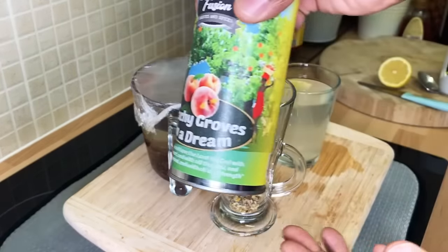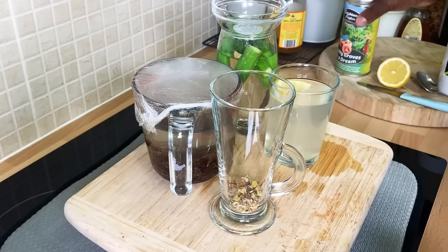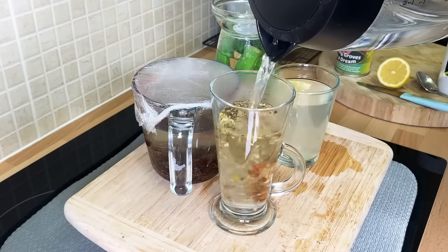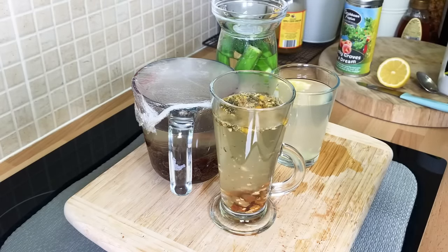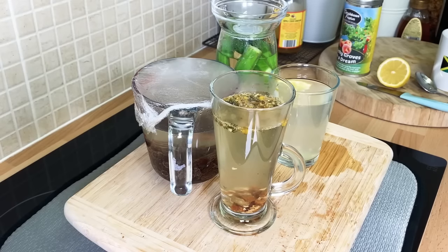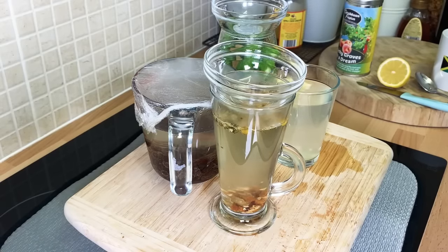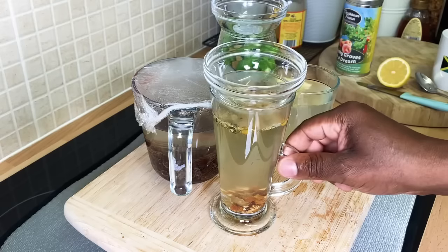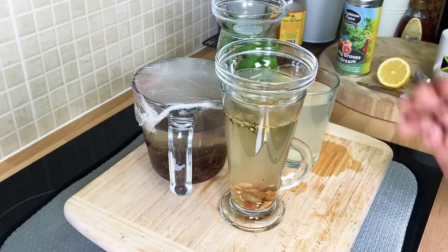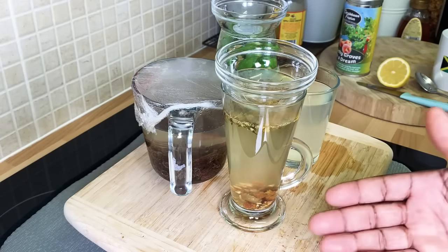It is also a relaxing drink where you guys can make a proper relaxing drink. Then pour some hot water on it — that is lovely. Once you put this on top of it, leave it for a few minutes for it to soak and dissolve. Guys, you do not have to make any of this drink right now, but I'm going to encourage someone to give it a try.